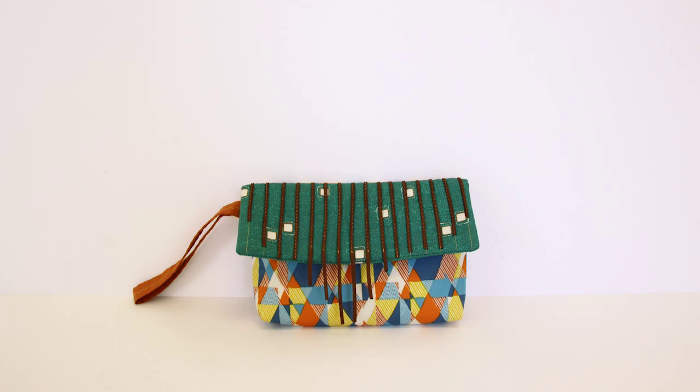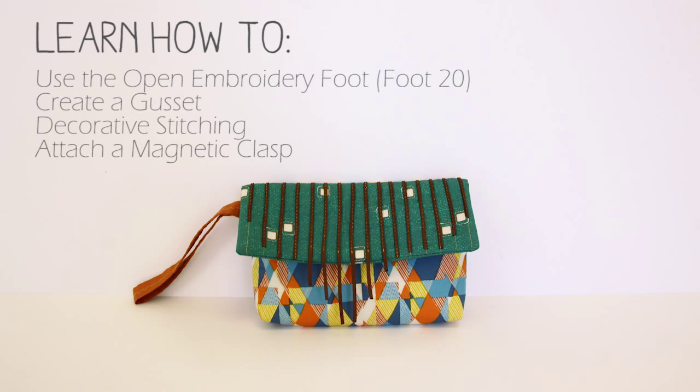The Falling Fringe Clutch is designed with Artisan Fabrics by Pat Bravo. I'm going to be teaching you how to use the open embroidery foot to attach the leather suede strips, how to create a gusset for your clutch as well as using decorative stitching in your strap, and how to apply a magnetic snap to your clutch.